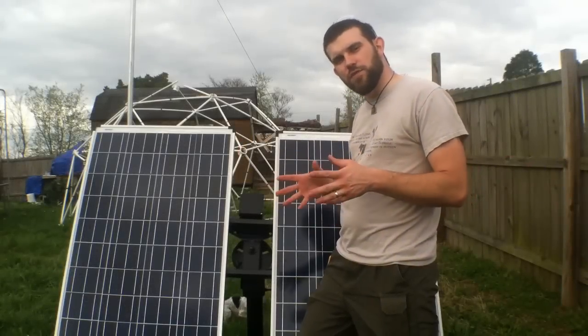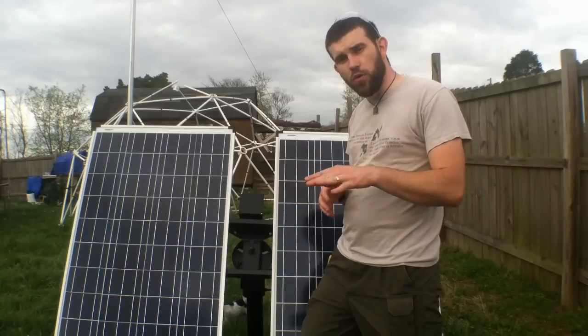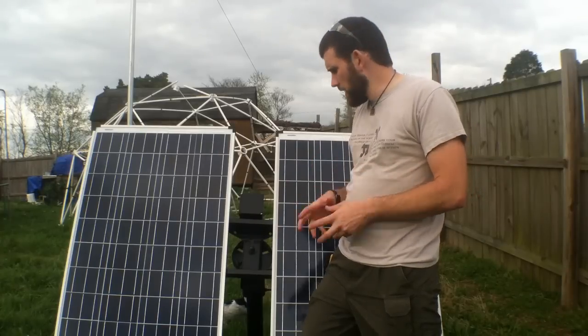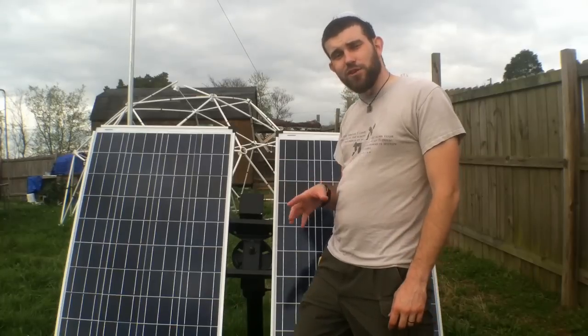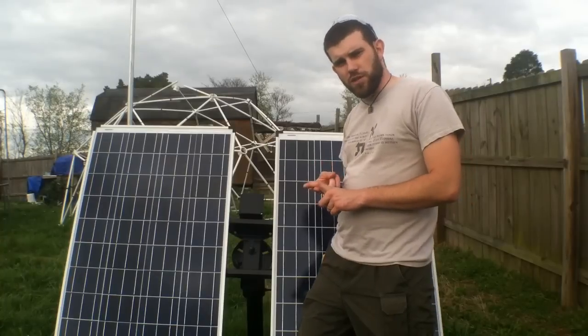Welcome to 7 Trumpets Prepper. In this video I'm going to show you how to build a portable roll-off ground mount solar unit. You can also adjust this later to be a solar tracker as well.